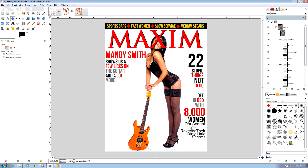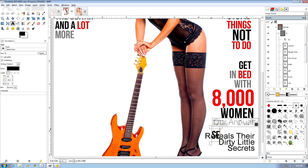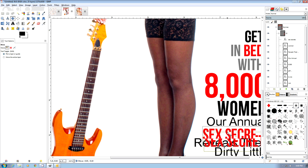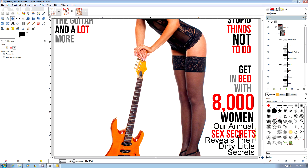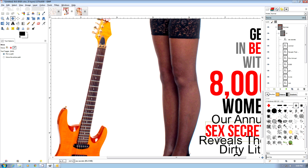So I've created some bylines here. Now I'm going to create a little interesting byline over on the side. I'm going to change that to red and maybe make it a little bit smaller.